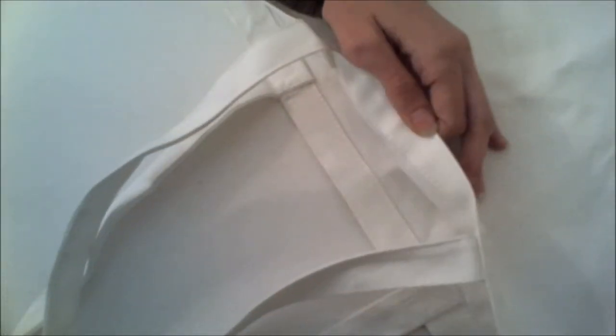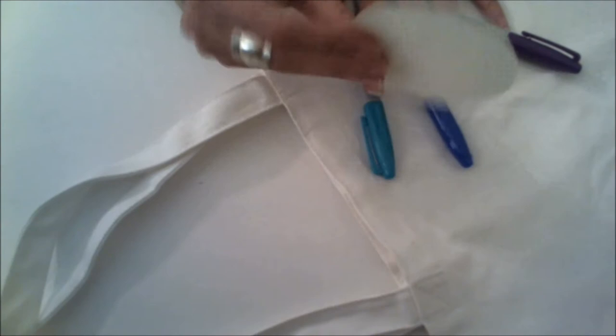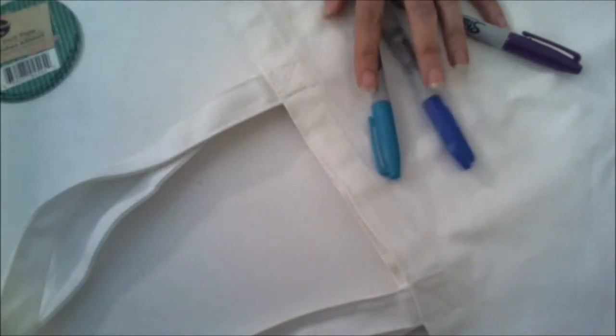You'll need a canvas tote bag — mine was about $2.50 at a local discount store — three Sharpies in colors that complement each other, and a paper circle. Mine is actually the label off of a roll of duct tape. You'll also need a bottle of rubbing alcohol and a spray bottle to pour it into.